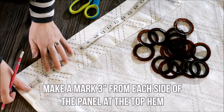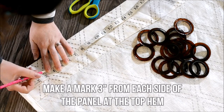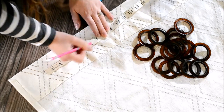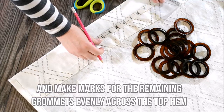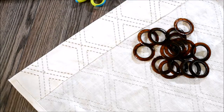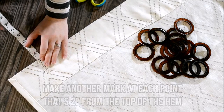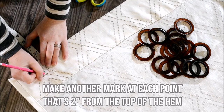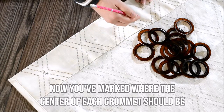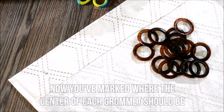Make a mark that's three inches from each side of the panel at the top hem. Then measure the remaining width of the panel, divide that up evenly, and make marks for the remaining grommets evenly across the top hem — mine were about six and seven eighths of an inch across. Make another mark at each point that's about two inches from the top of the hem. Now you've marked where the center of each grommet should be, so you'll have a little X.